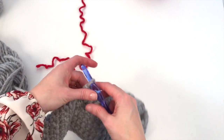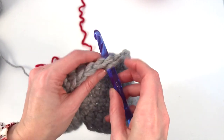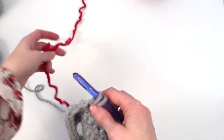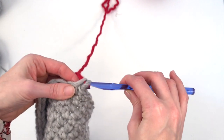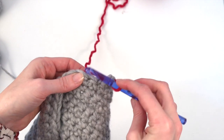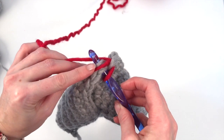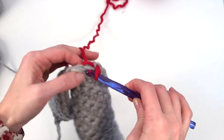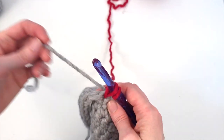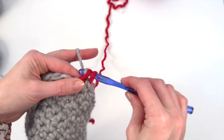So I have worked 18 stitches. Let's begin our 19th stitch — go through, pull up a loop. And now instead of yarning over, you're going to yarn over with the red. Pull that through. Now we're going to go into the next stitch and I am putting both of my strands underneath. Pull up a loop. We're going to drop all the red because we're only doing one red stitch, and then pull back up our gray and pull through.